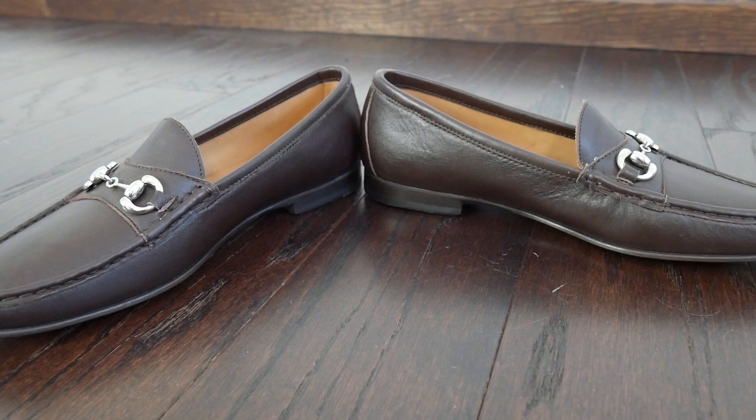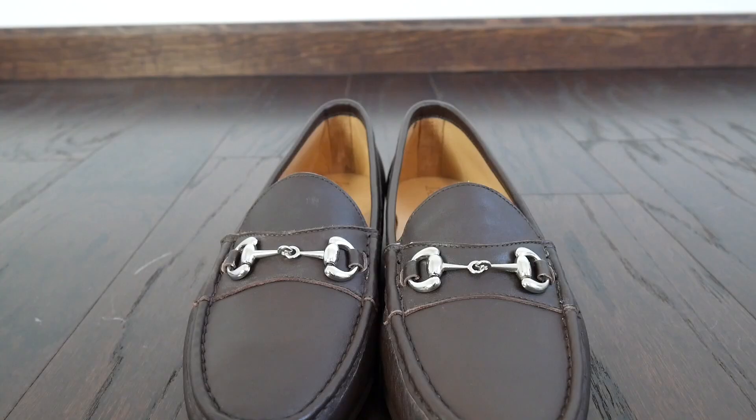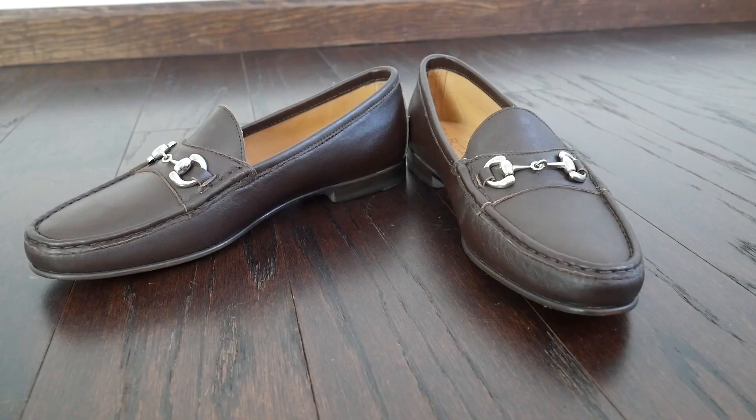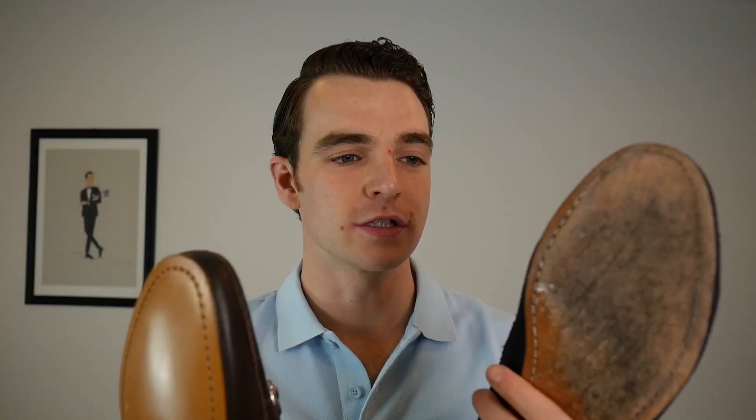The leather on this reminds me a lot of the box calf leather from my Spirit McKay shoes — very similar finish and look. It's also nice and lightweight, a soft supple leather. You can see in the detail shots some of the hand stitching details around that moccasin toe. It's funny to see a fresh footbed in here because I'm so used to seeing the one I've worn for almost two years. Over time it gets very comfortable.